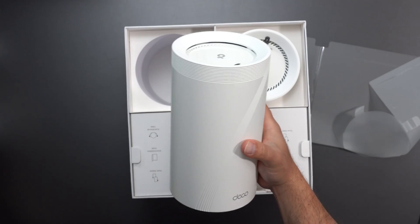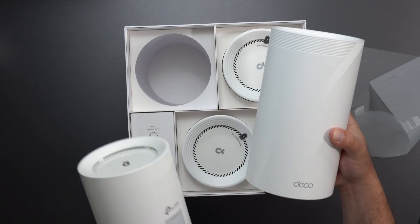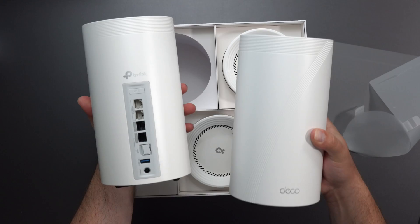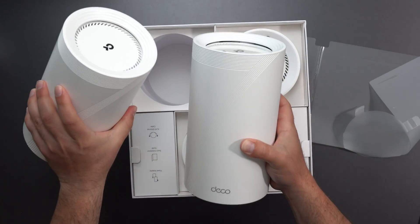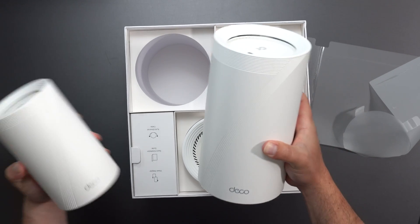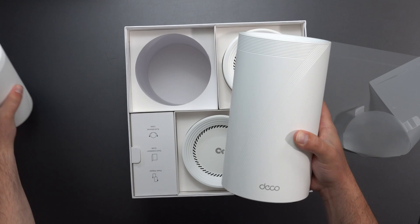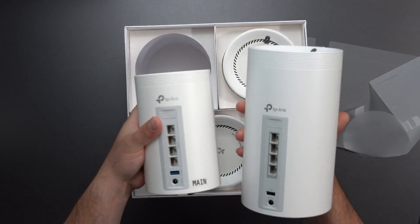In fact, this looks identical to the BE85. Now, the BE85 does have two of the faster ports — it actually has two 10-gig ports and an SFP Plus. But in terms of size and shape, it looks pretty much identical. It is larger than the BE63. As you guys can see, this is the BE63, which also has four 2.5 gigabit ports.